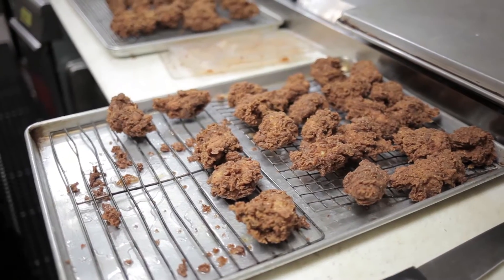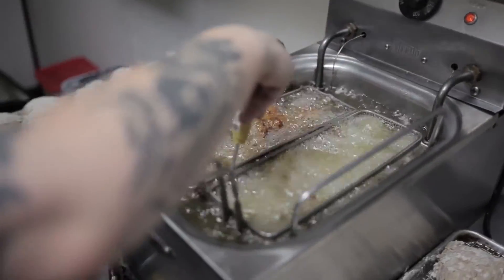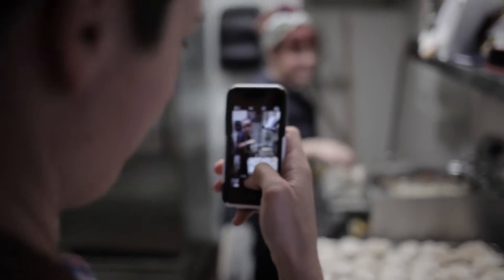Good fried chicken has to have that perfect combination of salty and spice, a little bit of sweet, a little bit of heat. Pre-seasoning is key. I like to do a brine or a salt dry rub a couple days in advance on all the chicken that I make, and it definitely seasons it all the way down to the bone.